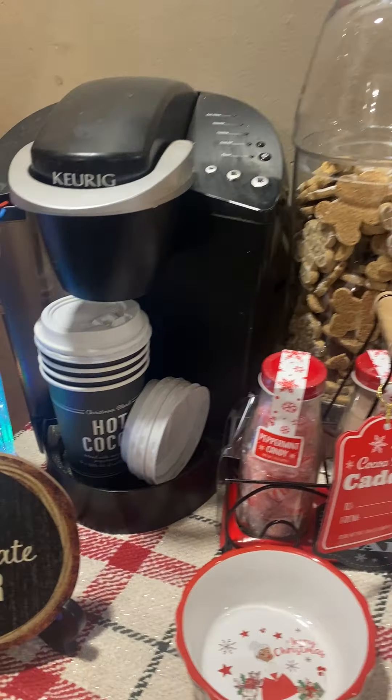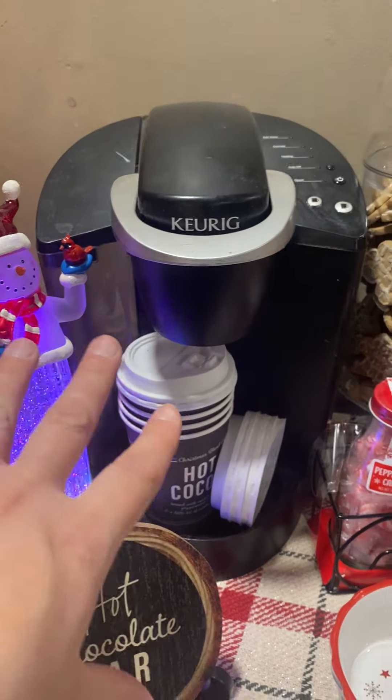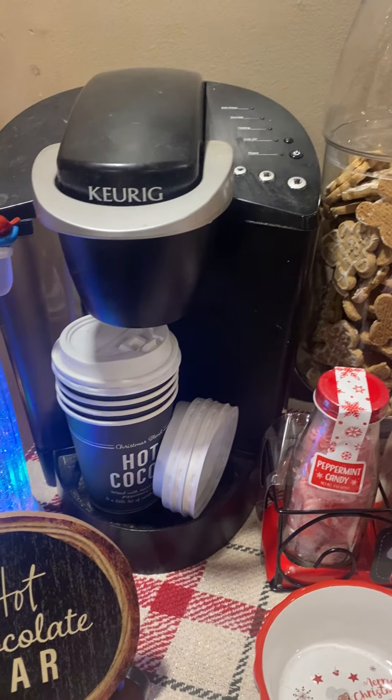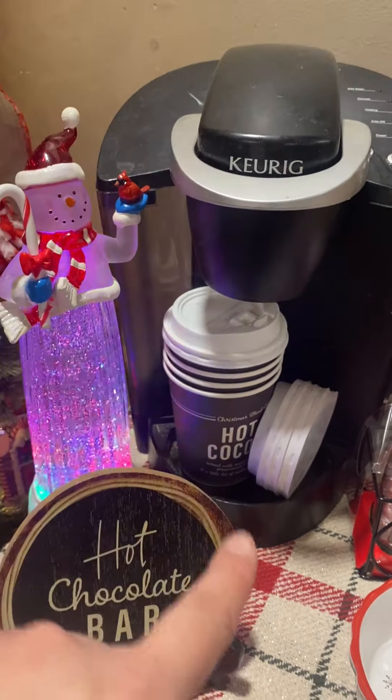So I have my Keurig here. This thing is a thousand years old, I swear — my husband bought it for me in like 2014 and it's still running perfectly. So I have the Keurig here.